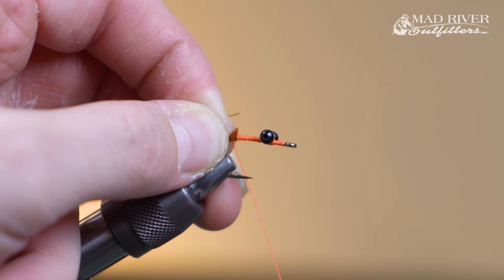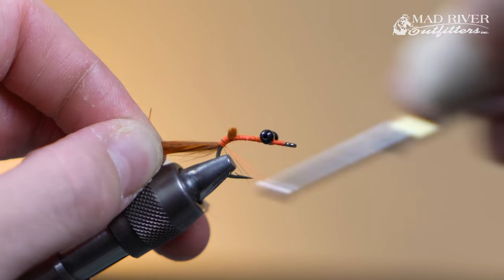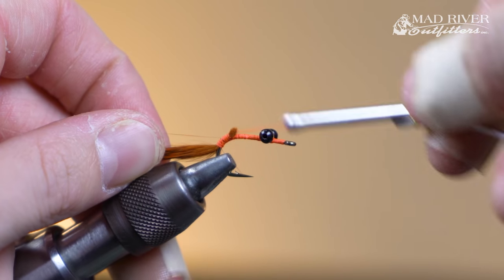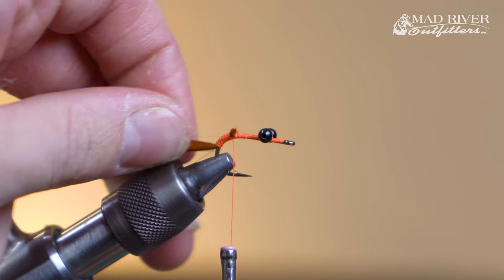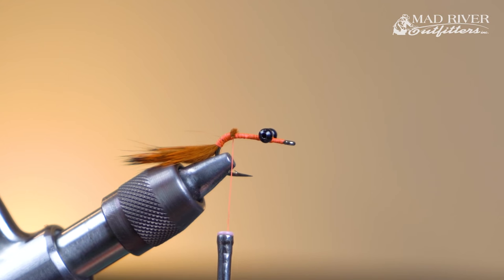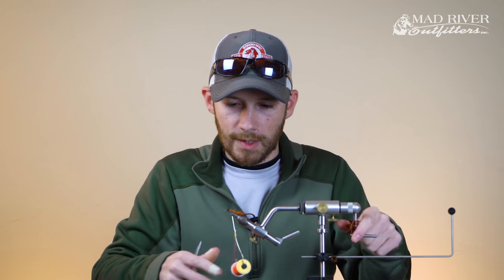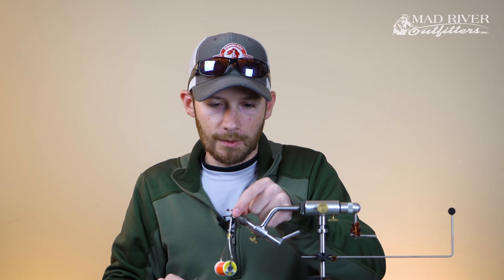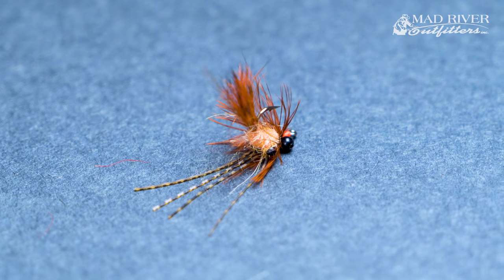Go ahead and make a pinch wrap, trap that material right on top of the hook shank, and then walk your thread down about halfway into the bend of the hook. By going halfway down into the bend, when this fly is inverted and standing up on the bottom of the river, it positions the rabbit fur kind of straight up and down, so it looks like a crayfish postured up sitting on the bottom.